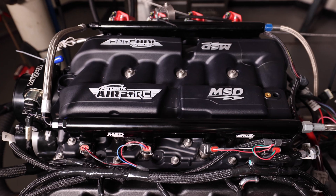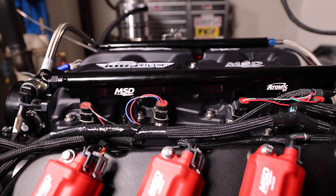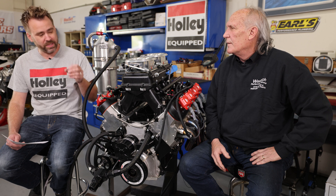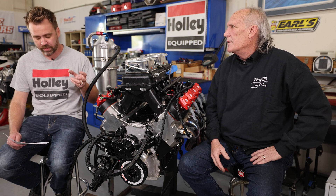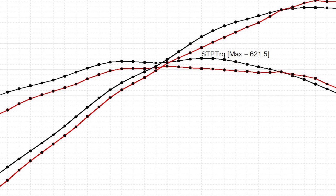The last manifold was the MSD Atomic Air Force — though this is comparing apples to oranges a bit, since the Hi-Ram had a ported lower while the Atomic is completely stock, and it's a short runner versus long runner configuration. The Atomic's peak numbers were 718.7 horsepower and 621.5 pound-feet of torque. However, looking at average numbers, the MSD makes better average power: 579.9 pound-feet of torque and 605 horsepower, versus the 105's 570 pound-feet and 598 horsepower. So it really comes down to where you want the power.